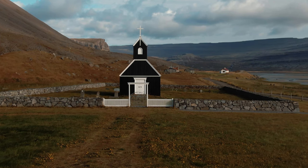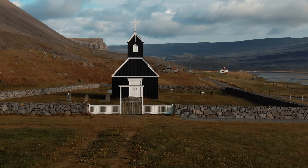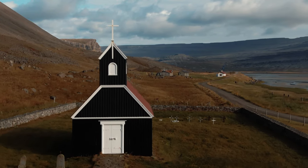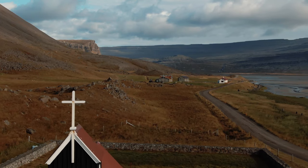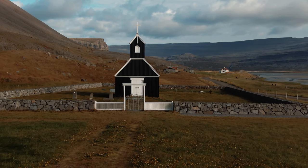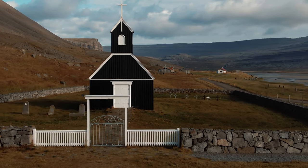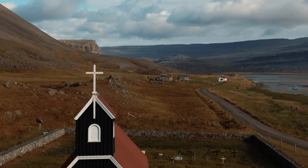This first example uses a Mavic 2, flying very low towards a tiny black church in West Iceland. We have several elements in the background at different distances: a couple of mountains, a few houses, a fjord, and the sky — so the effect should work quite well. The main subject is also very close, which is excellent. In the second part of the clip the drone moves upwards, so it will be much easier to cut the clip before that and keep only the part moving parallel to the ground.